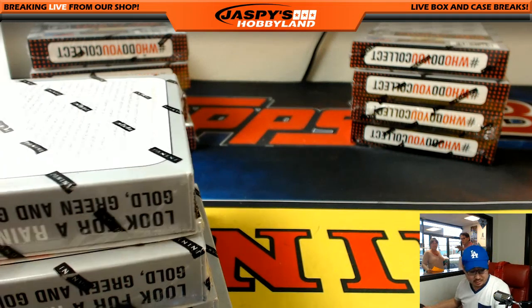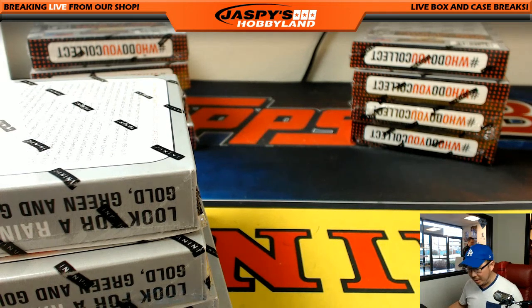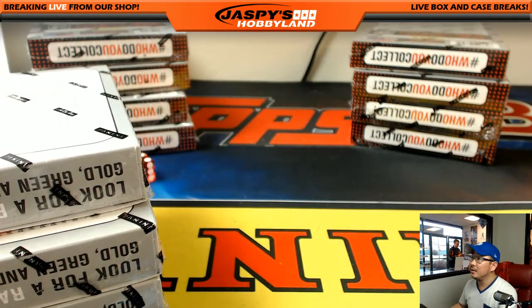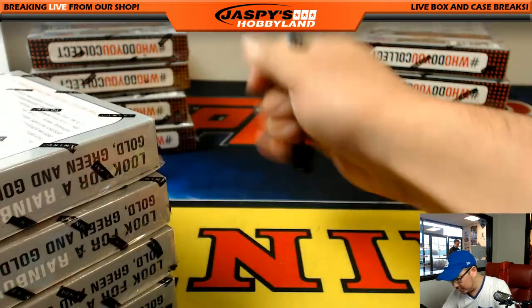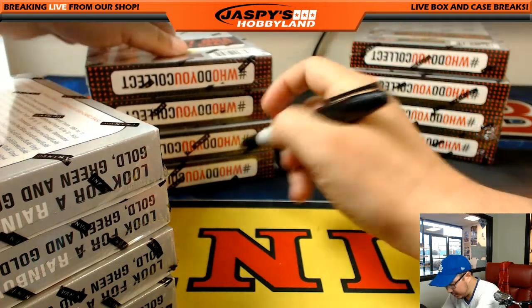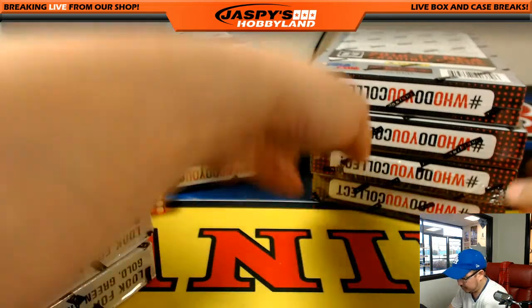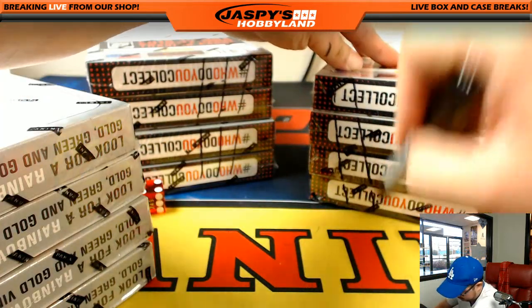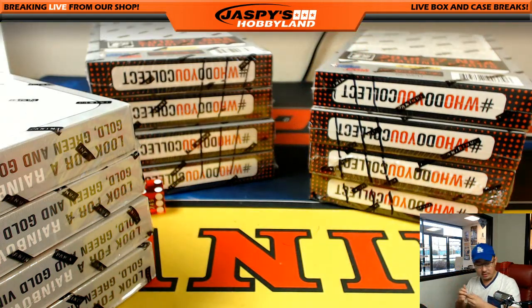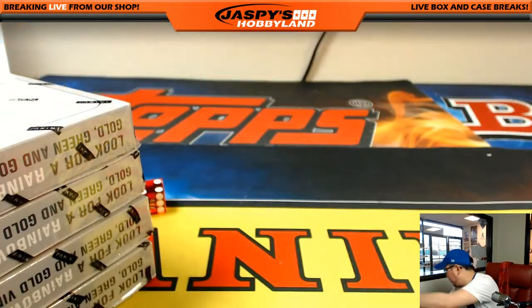I never have a Sharpie here when I need it. Pause the video — I'm back now, folks. Found a Sharpie. So this is the case we're going to do right here, and we'll save these for the next breaks. I'll make some Wolverine claw marks right there just so you know they're from the same case. Marked myself — I hate it when I do that. My love-hate relationship with Sharpies.